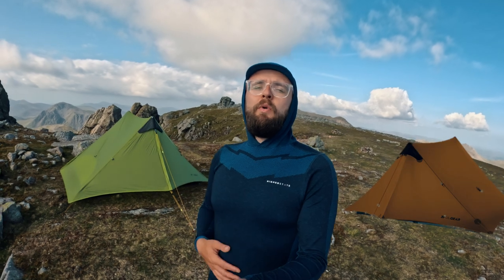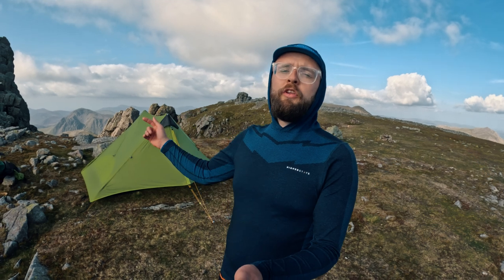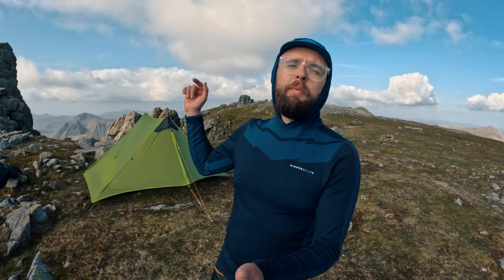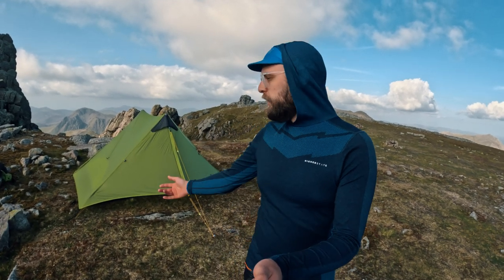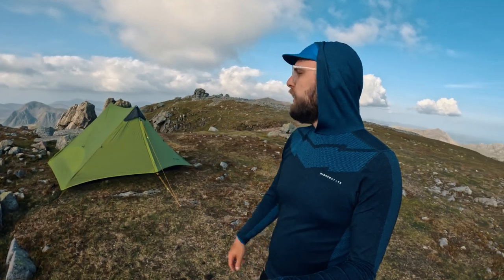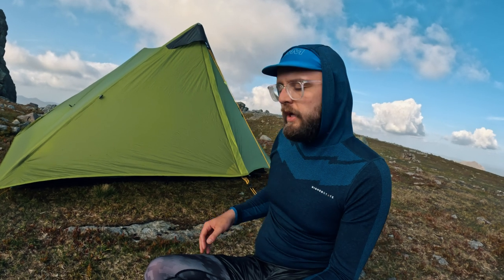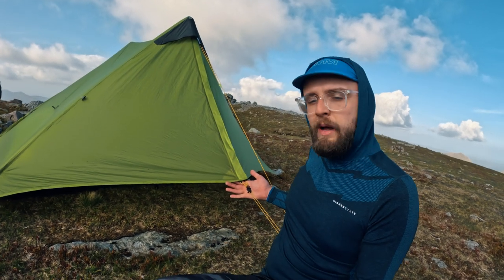It comes in two colors: this green and a brown. I probably do prefer the brown, but I went for the green because a lot of people have the brown and I wanted to be a little bit different. My Hilleberg solo is brown or sand, so I wanted to switch it up.